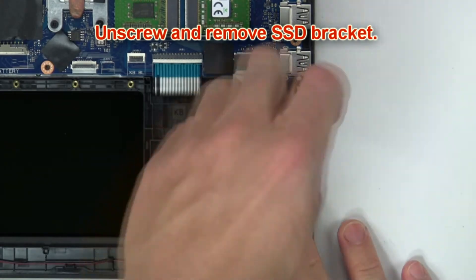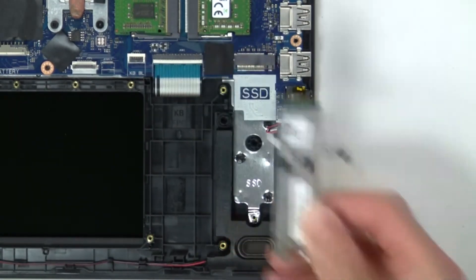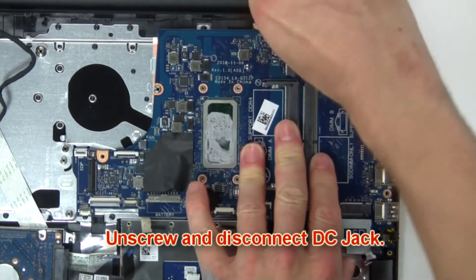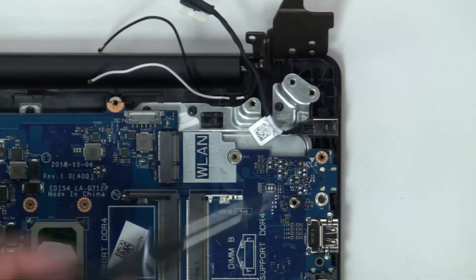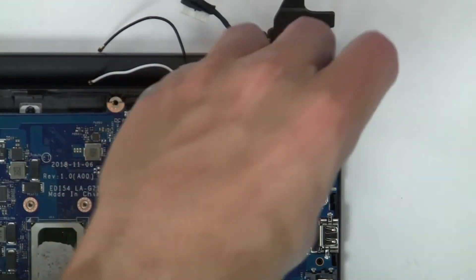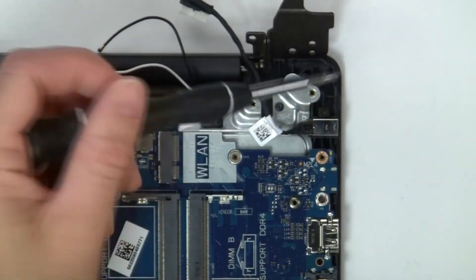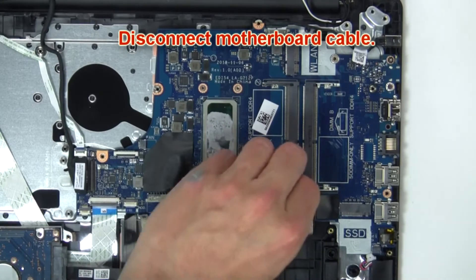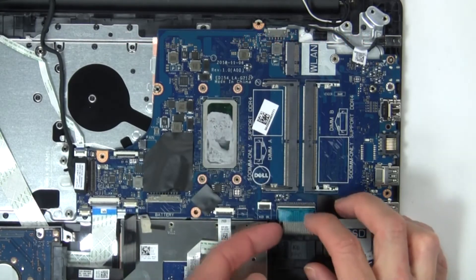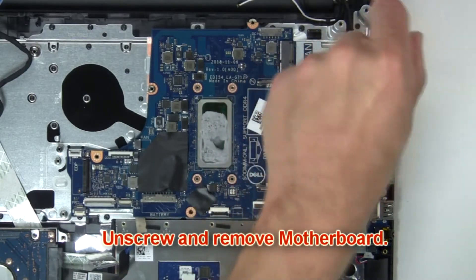Then unscrew and disconnect solid state bracket. Now unscrew and disconnect DC jack. Now disconnect motherboard cable. Then unscrew and remove motherboard.